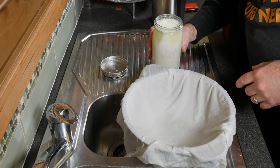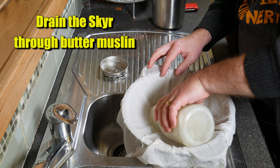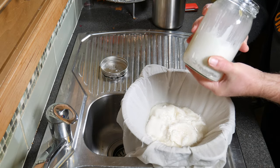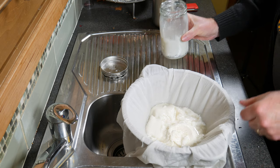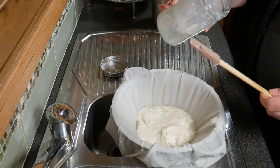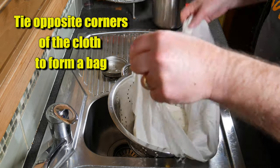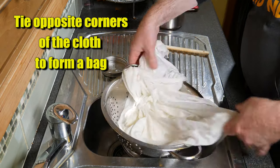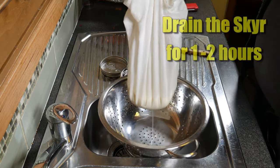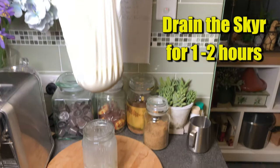I've got a colander lined with a butter muslin and I'm going to drain the Skyr through that. Just make sure that the butter muslin is wet as well — this helps with the draining and stops the Skyr from sticking to the cloth. There's a bit more in the jar so I used a spatula to scrape all that out. Grab opposite corners of the cloth to form a bag — this is how I drain all of my soft cheeses. Drain that for one to two hours. If you drain it any longer it loses its yogurty thickness.